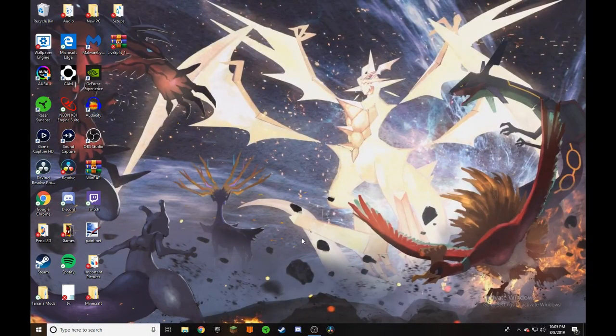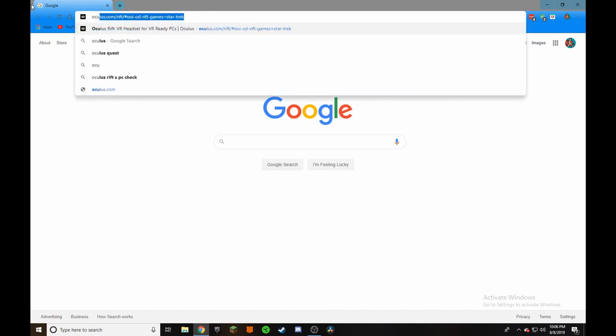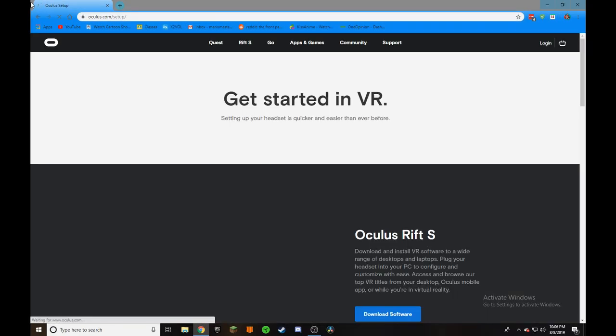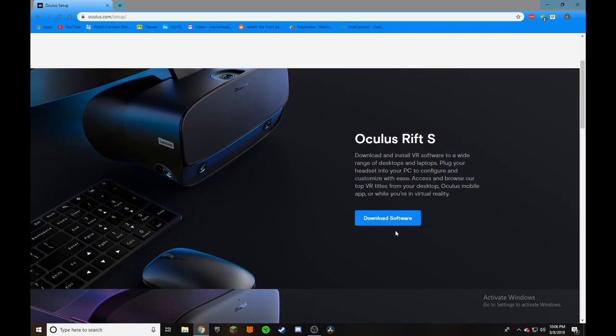Alright guys, so from here we're actually going to want to head over to our web browser — in this case I have Google Chrome — and we are going to want to head to the Oculus store. We're going to type in oculus.com/setup. And here we are. So now we're going to want to scroll down and right here: Oculus Rift S, download and install VR software to a wide range of desktops and laptops. We're going to download this.